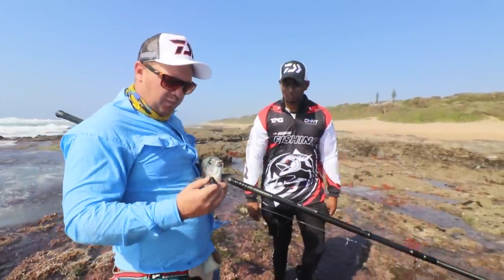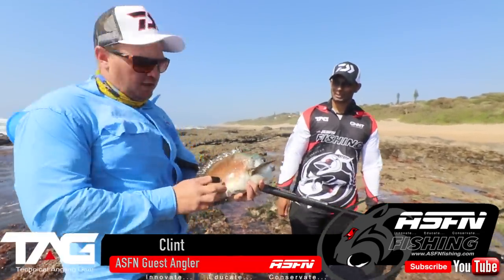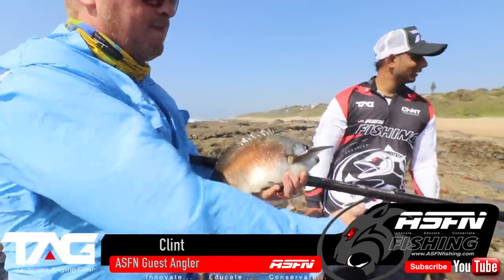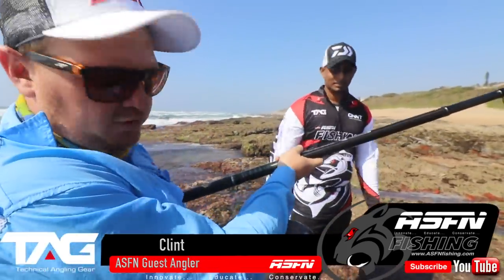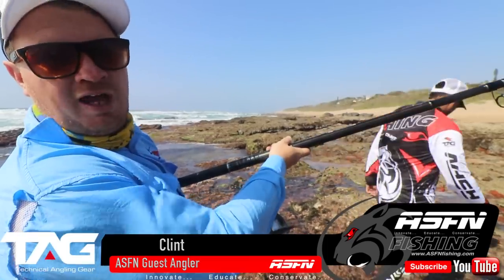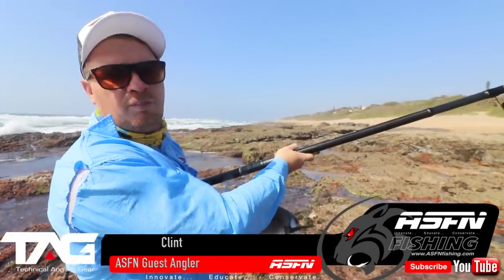There's a lovely rock pool here, you can put him in there. The reason we don't put the fish straight back is that if we release it now it'll scare the school that's there, so we're just going to keep him in the little pool, and once we're done we'll put them all back.